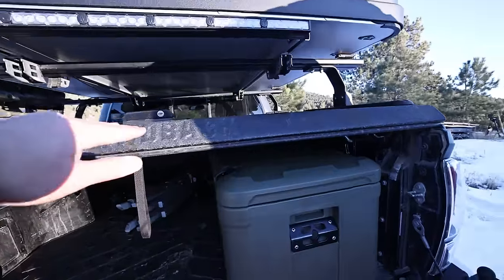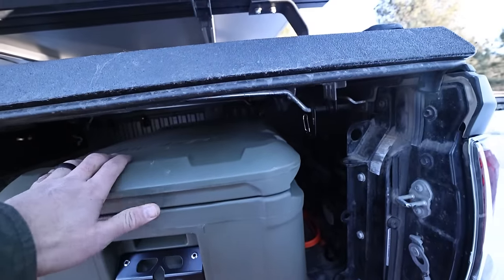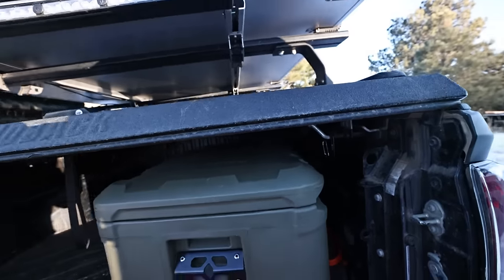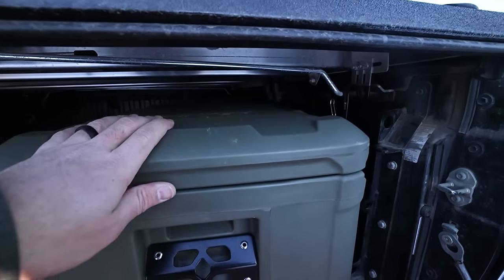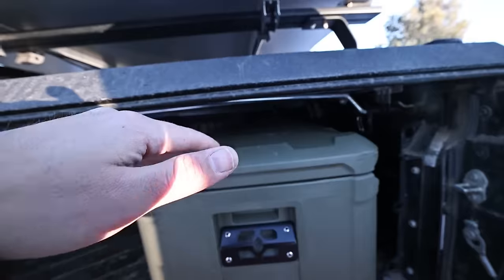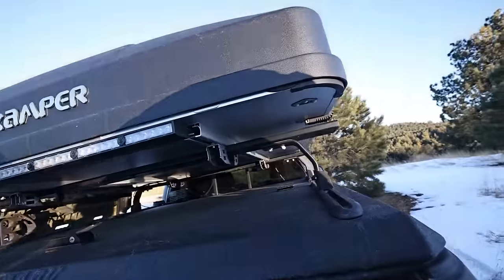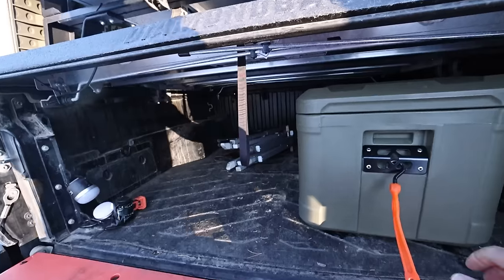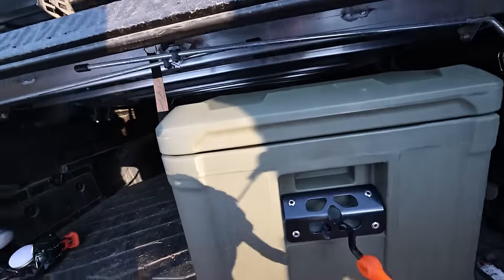Here it is under the Diamondback HD on the Tacoma — there's plenty of clearance. This is one of the smaller beds you can get, and I've got about three inches of space up there. It would probably even fit under the tonneau cover of a Ford Maverick. I actually like things that take up a little more vertical height so I can utilize the bed space more effectively. If I need to shove the case all the way back in the bed, I tie a string or bungee to it so I can pull it back out.